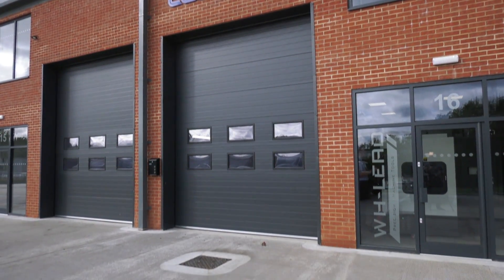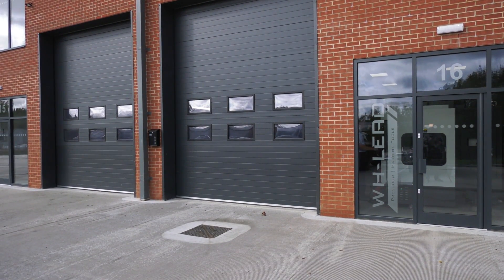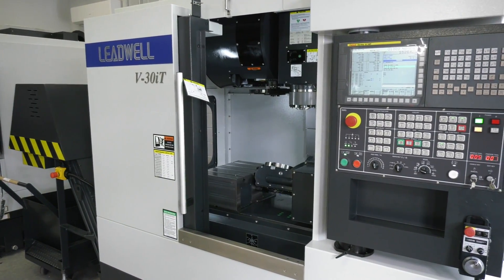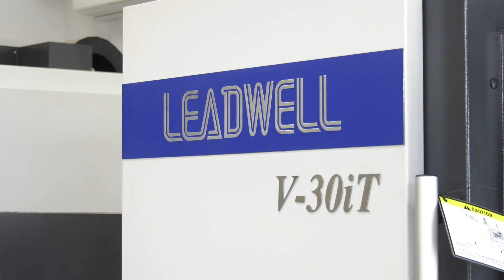I'm in Toaster at WH Lee, which is now the home for the Leadwell machines. I'm with Steve Wright and we've got a machine behind us here which I've looked at before. I think it's a real gem because of the flexibility that it offers. Steve, this is the V30 IT.